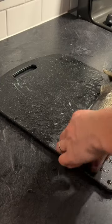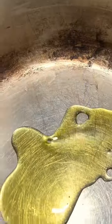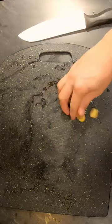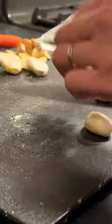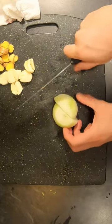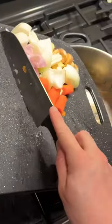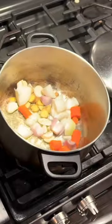The first thing we're going to do is take the fillets off these fish. We're going to put some oil in a pot and get that to temperature. While that's getting to temperature, we're going to chunk up some ginger, crush some garlic, cut some onion into chunks, and add a carrot. We're going to add that all into the pot and start sweating that.